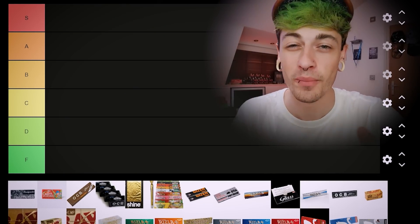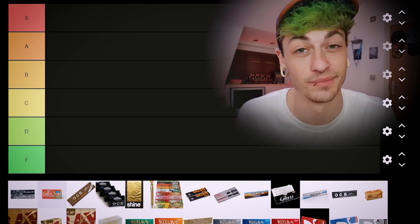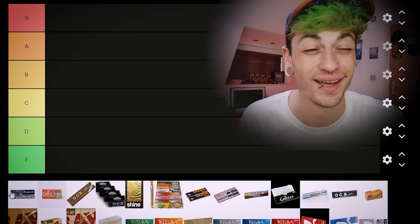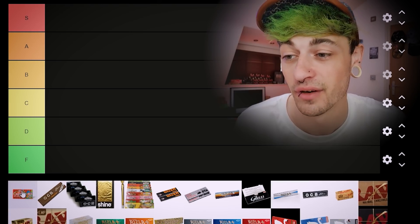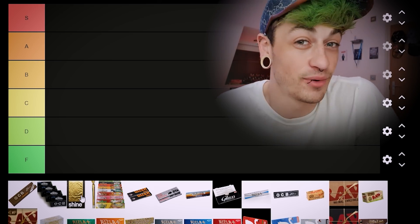So we've got this tier list here. I did not make this tier list — I just Googled rolling paper tier list and figured that would be easier than making one myself. The first two ones in here I don't know what they are, so I'm gonna put those at the end and not rate them.